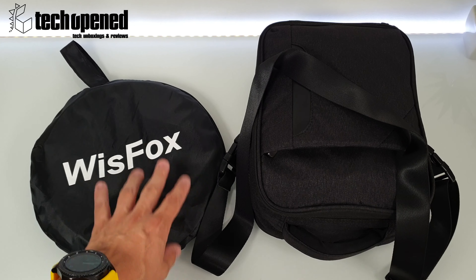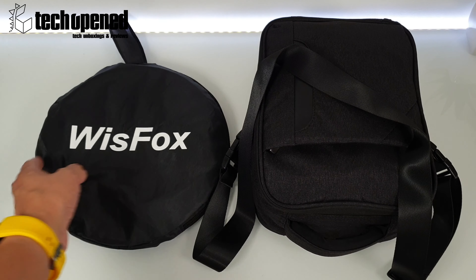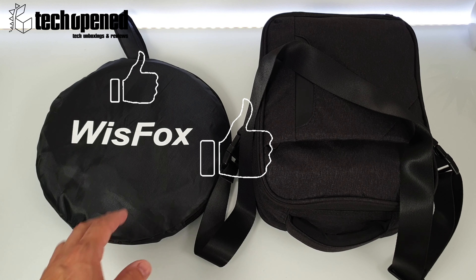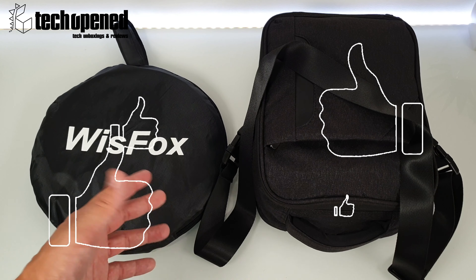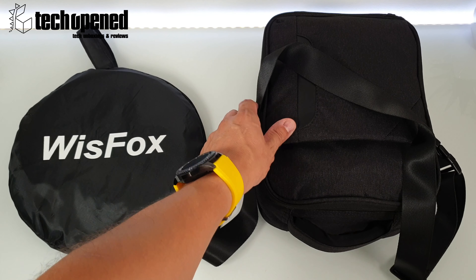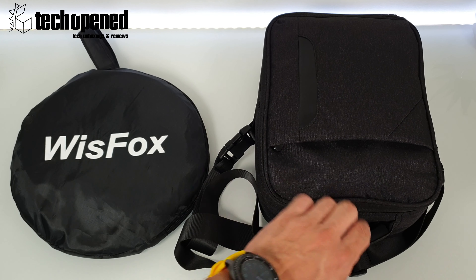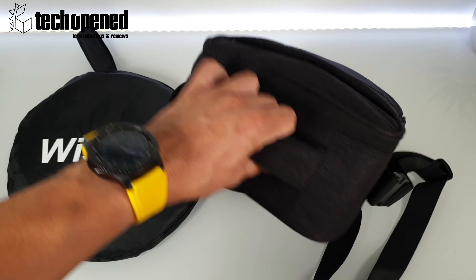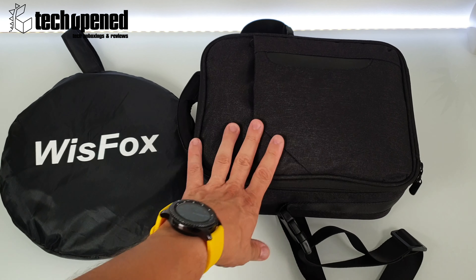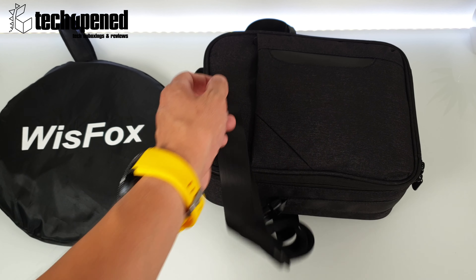Yeah, this is it guys. If you like the video, don't forget to leave a thumbs up, and if you like the content don't forget to subscribe — it'll really help the channel grow. Leave your comments: what do you think about this case? Would you buy it? Would you recommend it? Do you have one yourself? Leave your opinions below. Thanks for watching, see you in the next video!